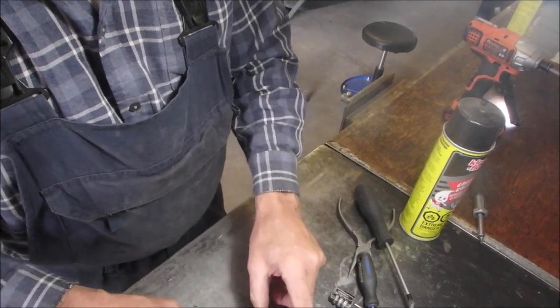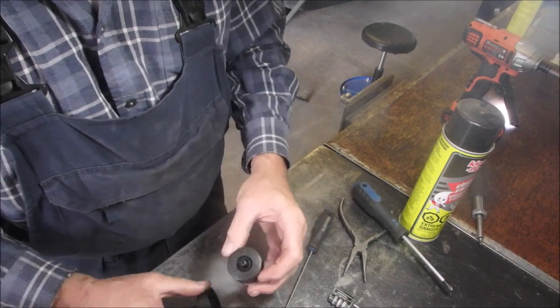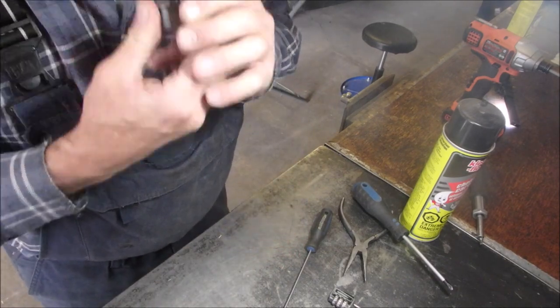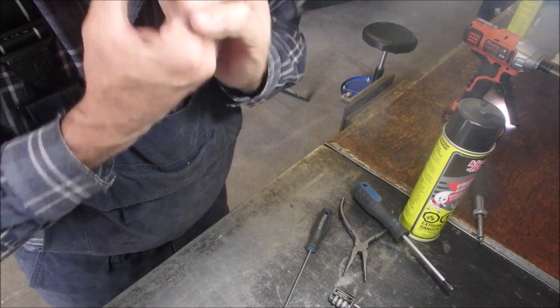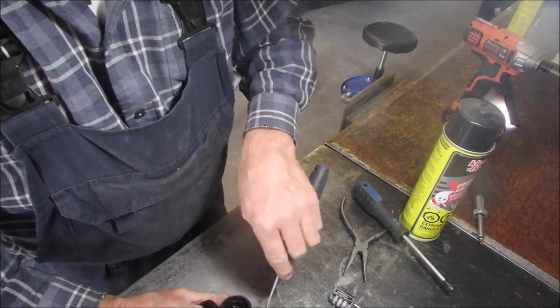I've got a couple boxes of these. Should I use the whole cap? They're both good. I can — don't laugh — I can blow into the tank, but I can't suck on that one. Both are the same. I'm going to use the whole cap if I can.